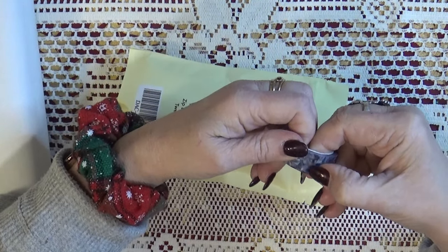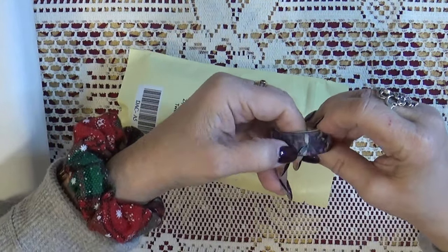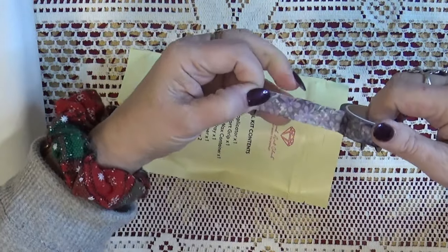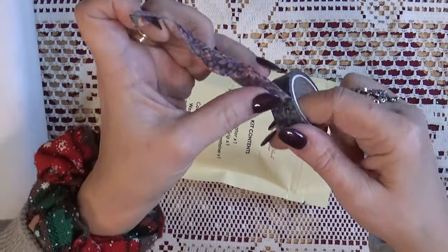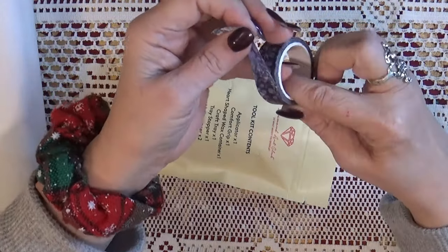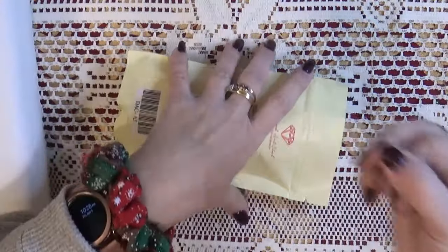The washi tape helps keep the dust off the gluey edges of the canvas and helps you line up your first row, especially with squares, to keep nice straight rows. Oh, this is gorgeous — I love this color washi tape. Look at the purples! I'm actually going to keep this one out. Love it.